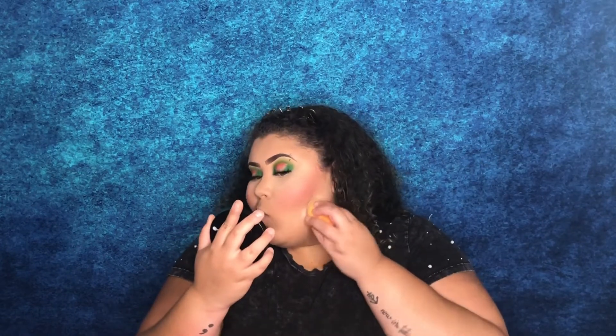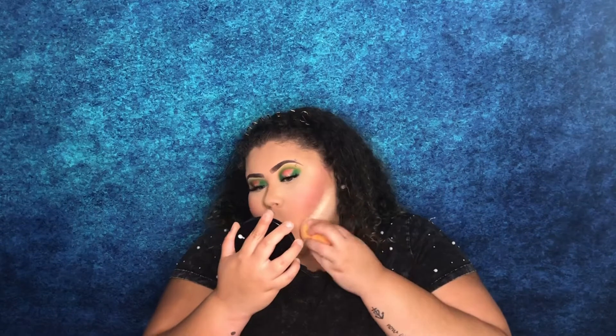Now I'm going to set my face with the Laura Mercier setting powder. Then I'll go back in with that angled contour brush and wipe away the powder.